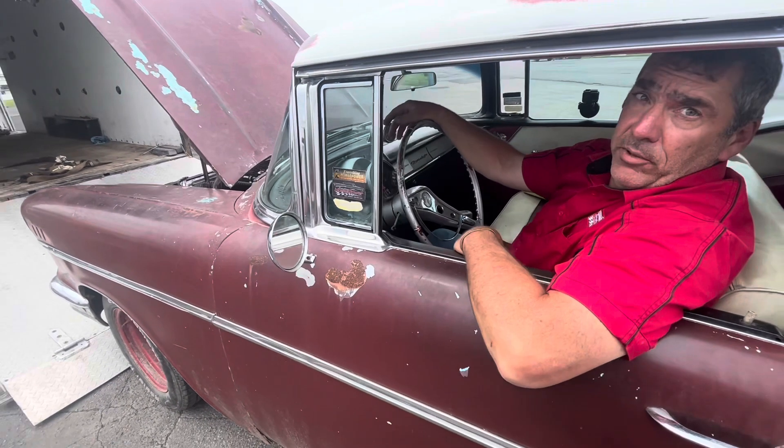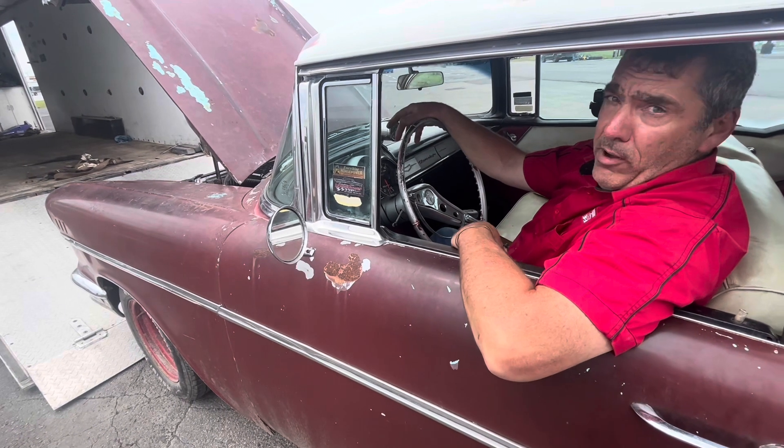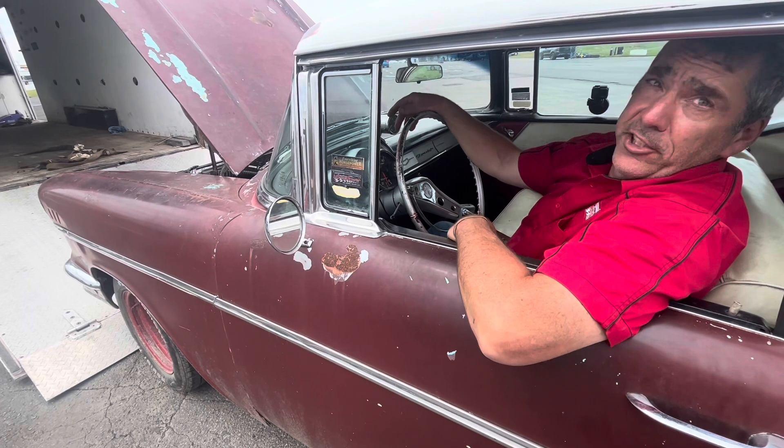It seems like a miracle engine. It seems to run really nice on the street. Don't know why — huge cam, doing everything it shouldn't do.